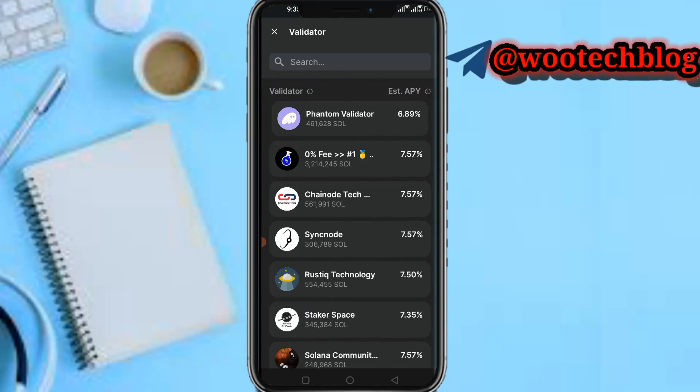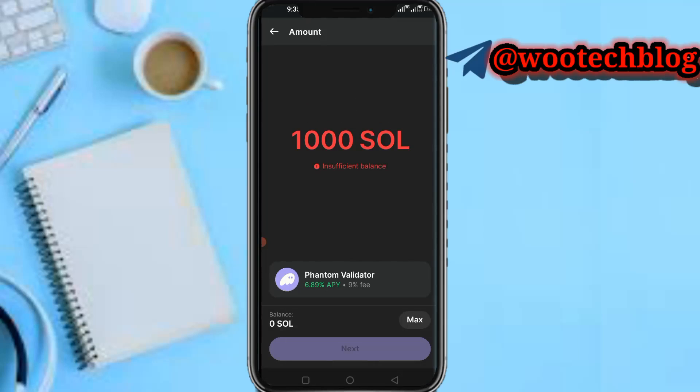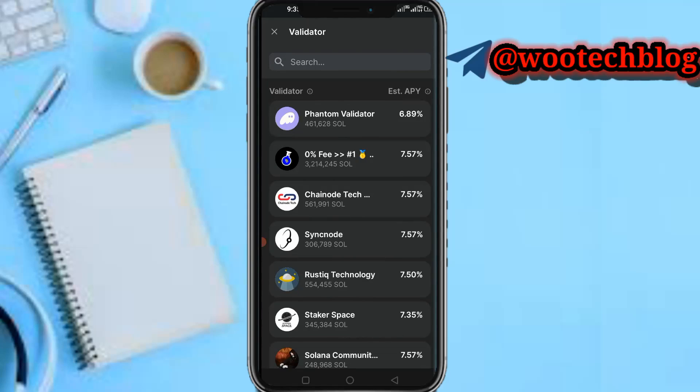You can choose a validator and input the amount of Solana you want to stake. Let's say like 1,000 — you'll be getting 6.89% APY with a 9% fee. Then you tap on the maximum input, tap Next, and stake. You earn after the estimated period of time.